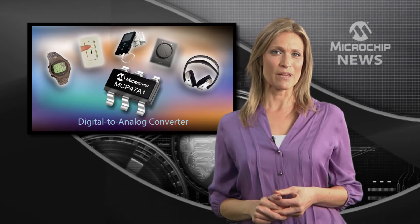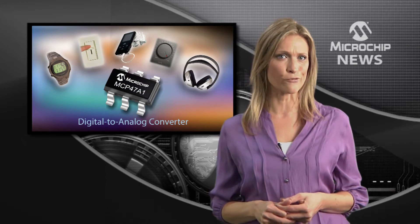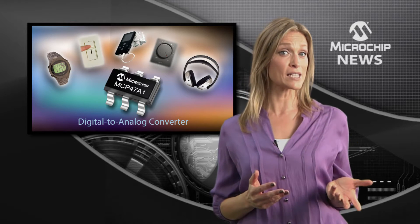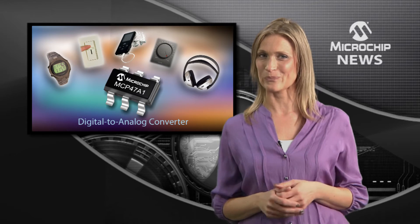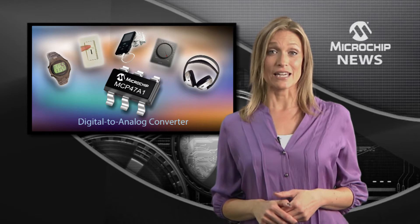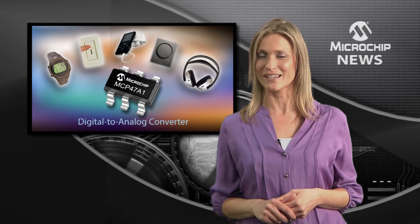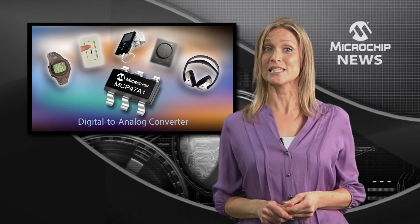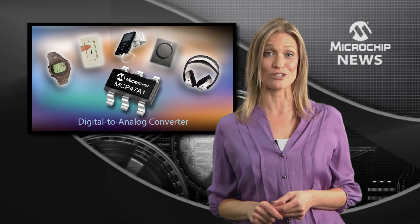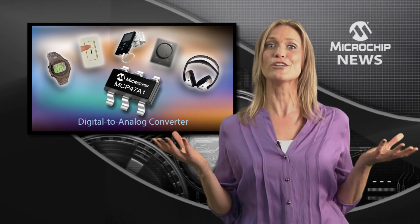Packed into the tiny six-pin package of Microchip's latest volatile digital-to-analog converter are 65 taps, including taps to full scale and zero scale. This little DAC is really versatile — it gives you supply voltages from 1.8 right up to 5.5 volts, compatibility with I2C and SM bus, plus an extended temperature range, so you can use the MCP 47A1 virtually anywhere.